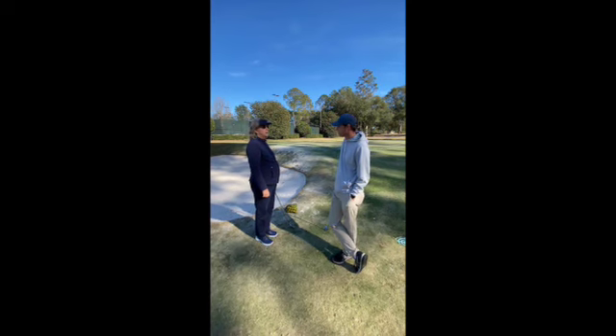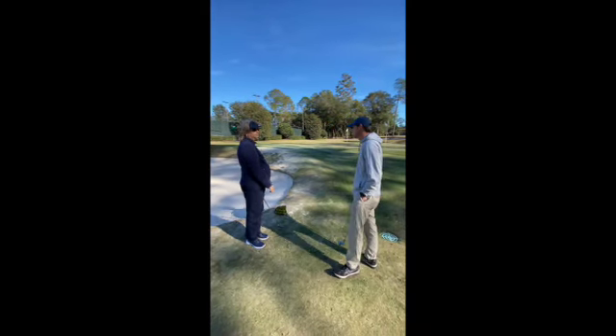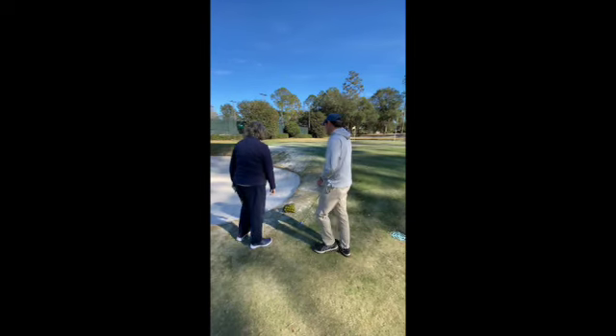Have you ever had a bunker lesson before? Many, many years ago. We'll go ahead and start from the beginning then, see kind of what you're looking at.